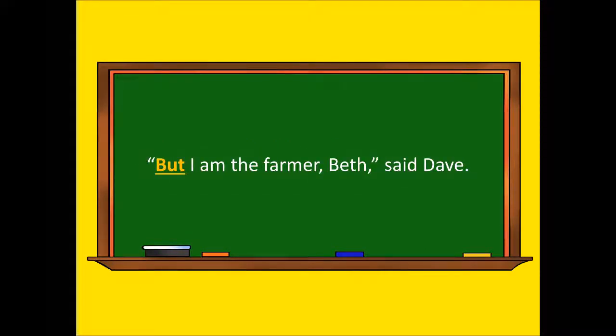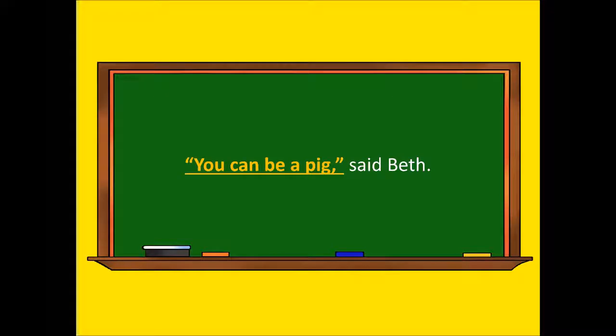But I am the farmer, Beth, said Dave. You can be a pig, said Beth.